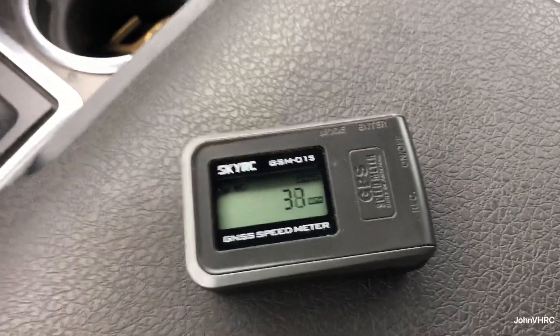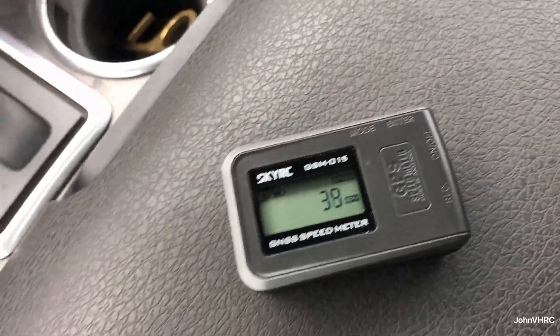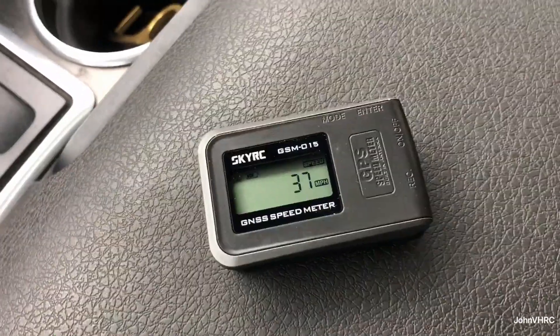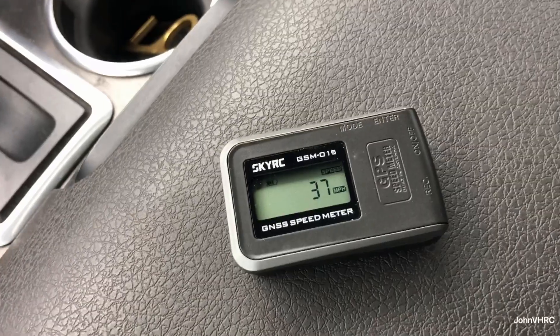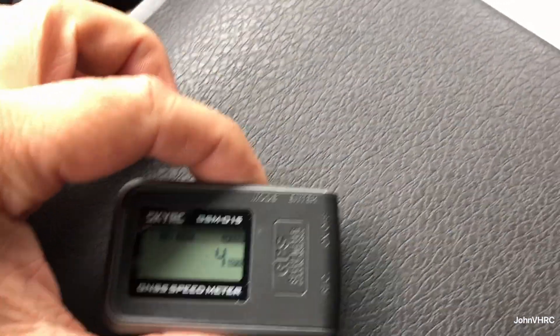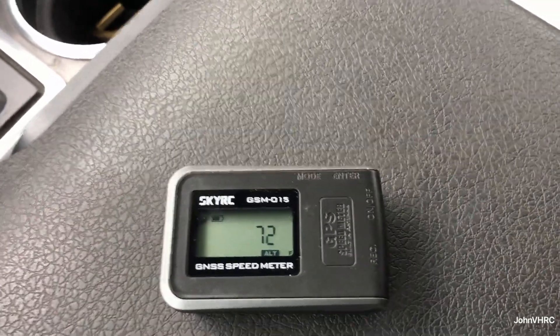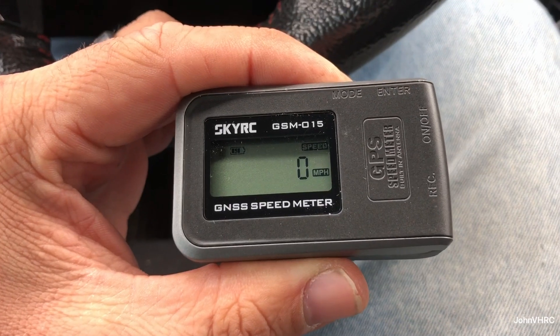And that's about right with the speedometer of my truck — right there. So it's working great! I'm excited to stick it in an airplane or a car and give it a real test. Pretty stoked about that. Max speed so far is looking good.